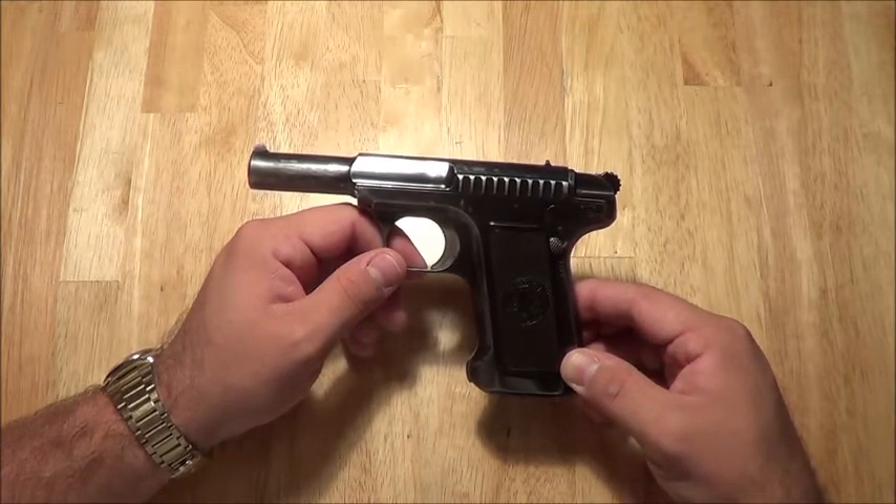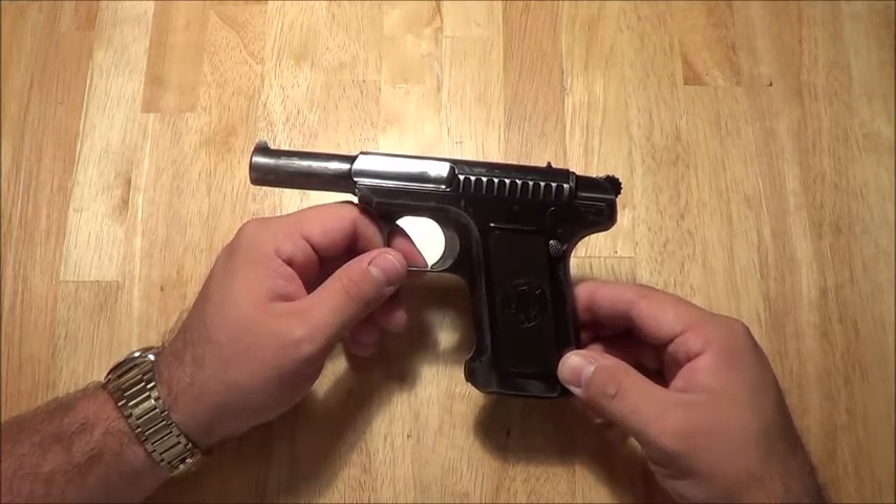These are the same people that invented the Chauchat rifle — you know, piece of junk. But that's a different story.